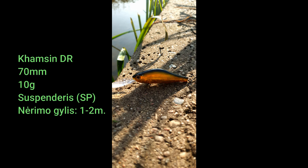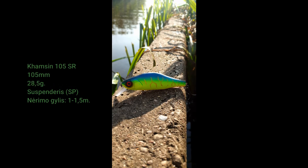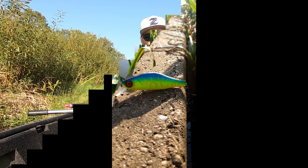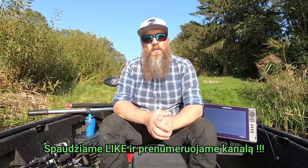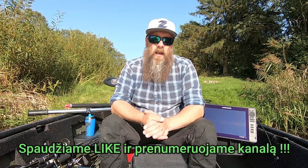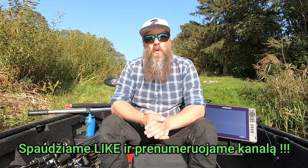Tai ką, sveikiu bičiulė, ir kaip žalėjo, išleidžiam filmuko apie dar vieno pakankamai įdomų masalą, netgi nepakankamą, bet be galo gerai žinomo žvejų pasaulyje - tai yra Zipbaits Khamsin.